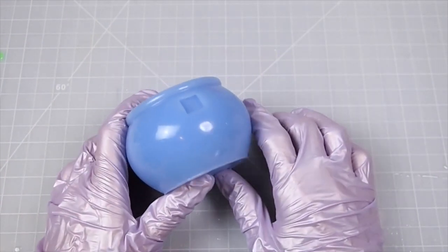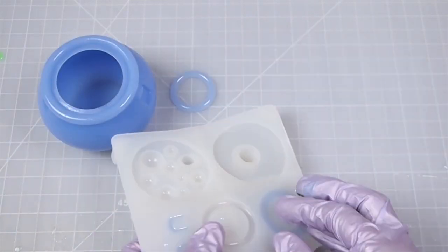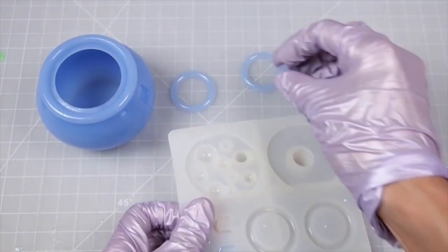Now to be honest, I struggled a lot with molding both the large and the small cauldron. It took a bit of elbow grease, but I did it.